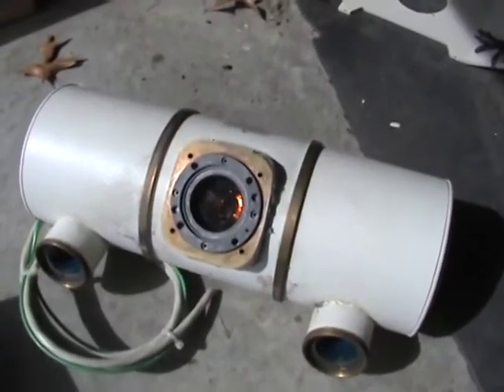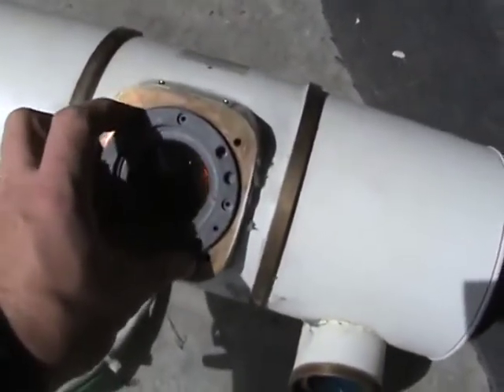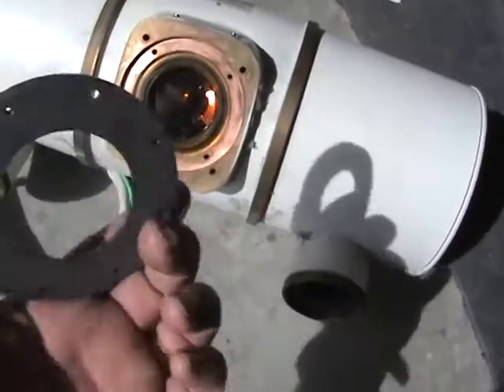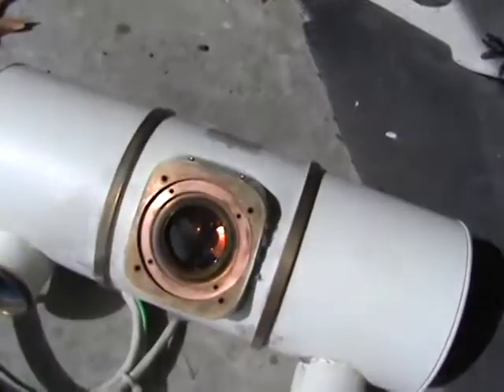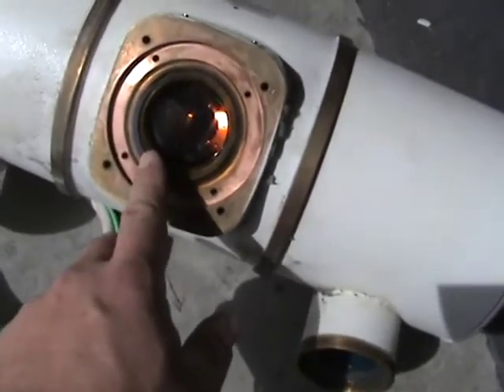Here we are again. I've taken the hex bolts out - those turned out to be metric by the way, so I had to go get a different wrench set. Here goes this metal ring - that thing is very heavy. I'm not sure if it's made out of lead or if it could just be steel.